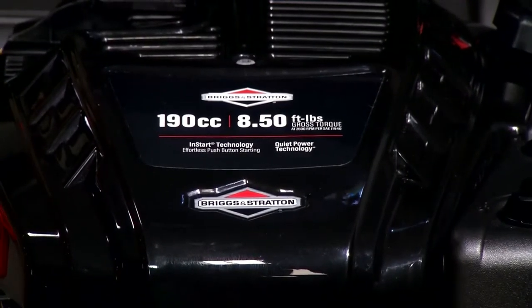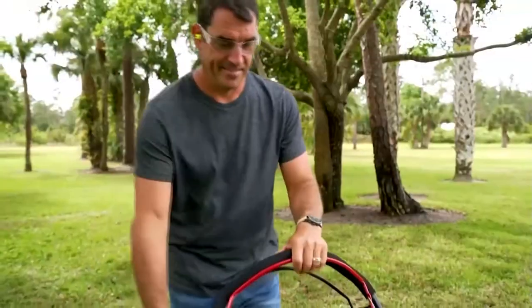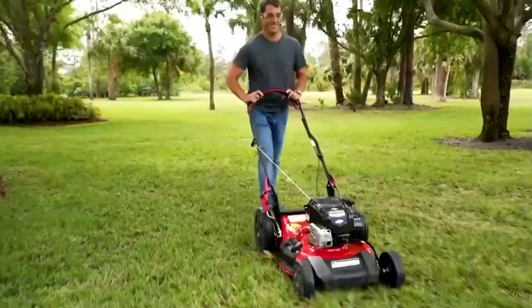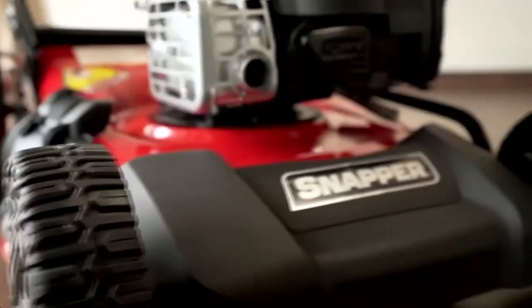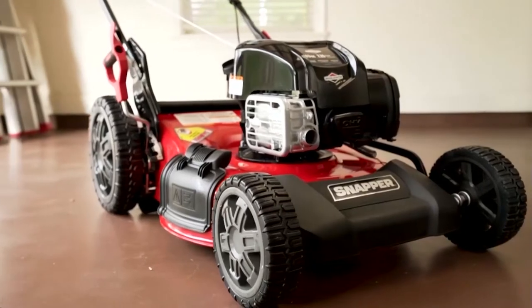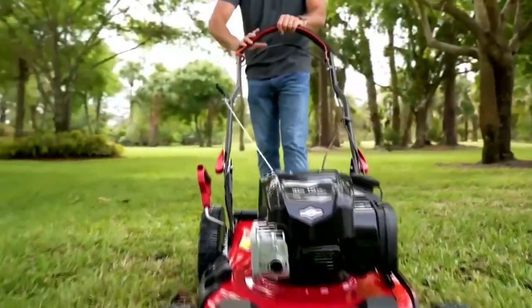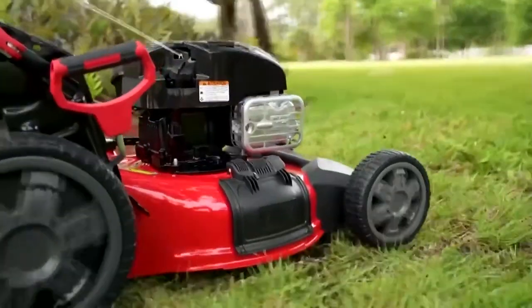No oil change technology is exactly what it sounds like — you don't have to change the oil in this engine, you just have to make sure it's topped off, which eliminates a lot of maintenance. They also have one called quiet power technology, which makes the engine 50 percent quieter than another gas engine. Imagine getting up early to do your lawn work before it gets really hot outside without annoying your neighbors — it's just a more pleasant experience altogether.